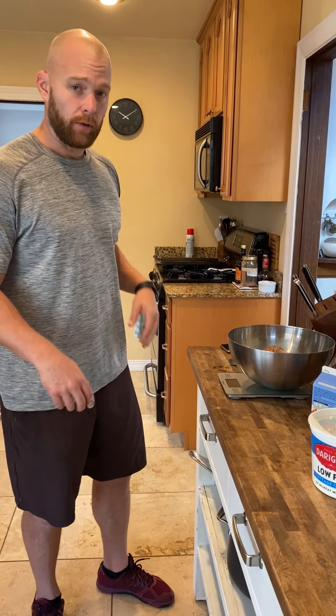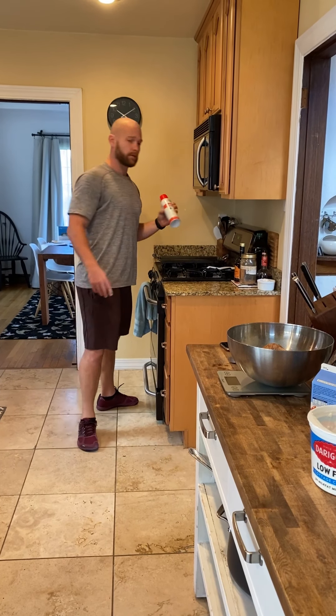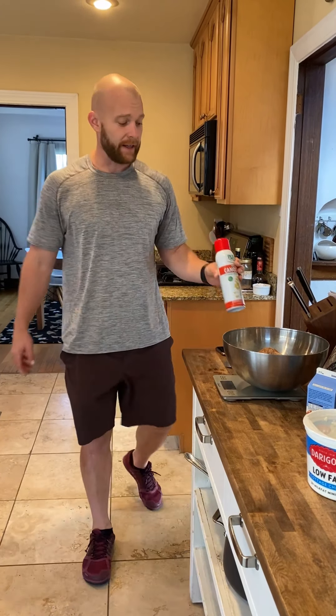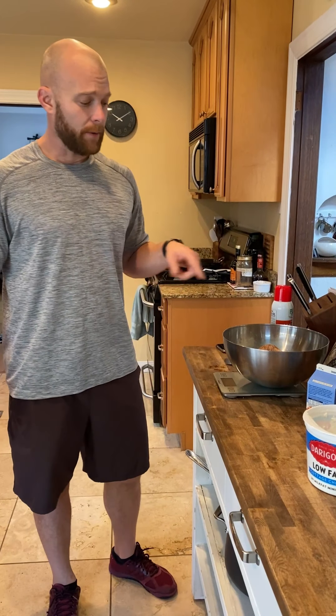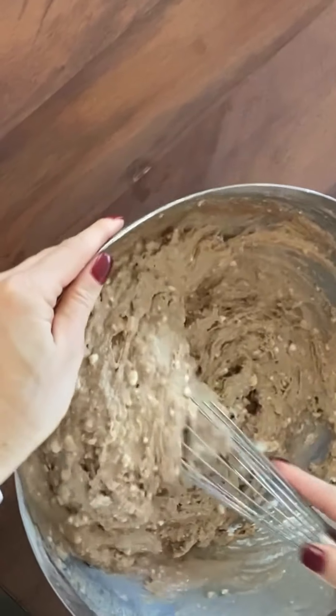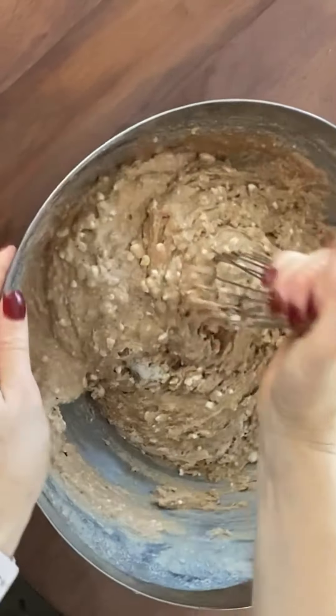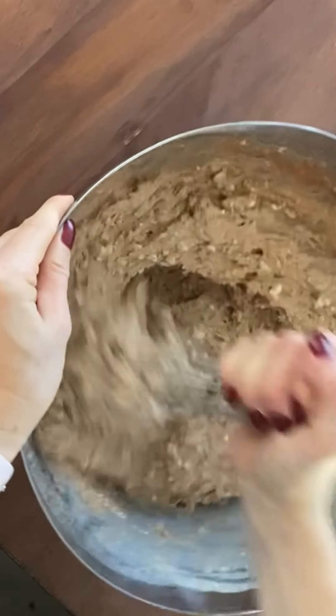Then you're going to add water, mix it all up, and get it on our griddle. On the griddle we like to use canola oil, but we'll go over that in a second. I'm going to fill this up with water up to get the consistency I like, mix it all in, and then we're going to cook it up. We're going to add a little more water, but this is what it's going to look like.